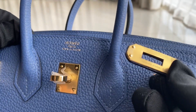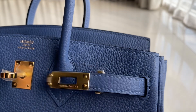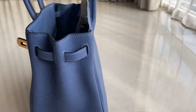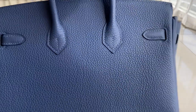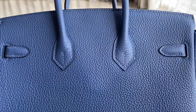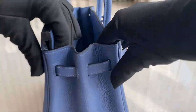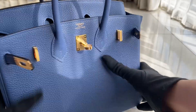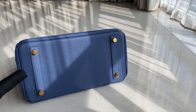Here's the engraving. Here's the side — that's the side. This is the back side, looks like this. The bottom part has four clous, all gold, like that.